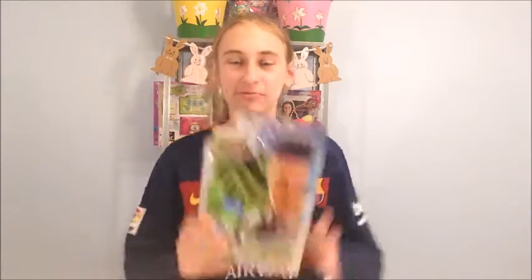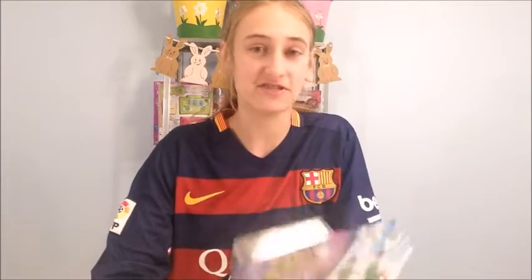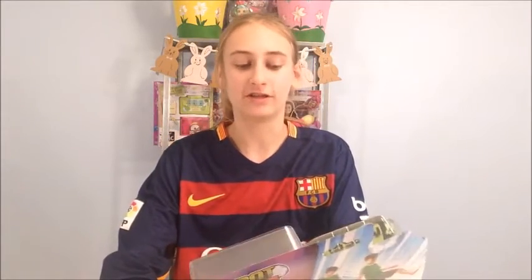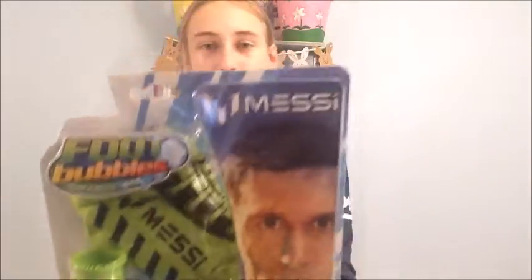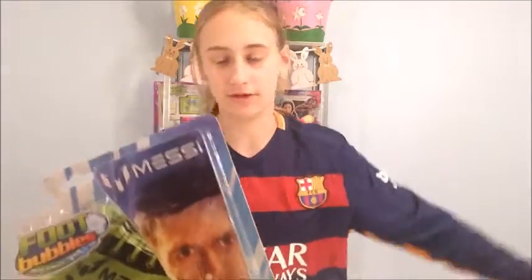Hi guys, it's me Bella and welcome to the Bella Show. Today we have something really cool — you might have seen this on TV because there's been a lot of commercials about it. These are the new Foot Bubbles by Messi. You might have seen Juggle Bubbles with the gloves where you can balance the bubbles. This is something a little bit different — instead of gloves, these come with socks. If you don't know who Messi is, he's a professional soccer player for the Barcelona team.